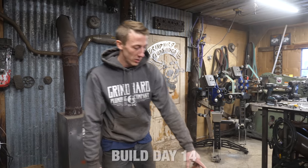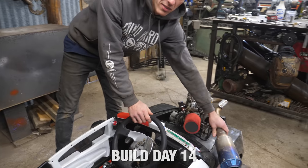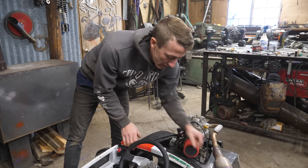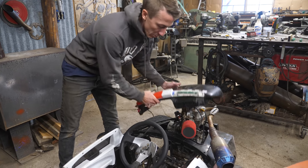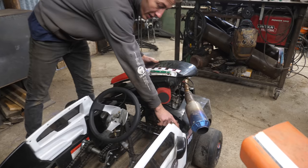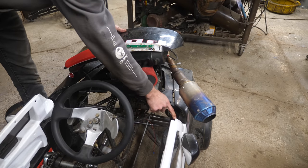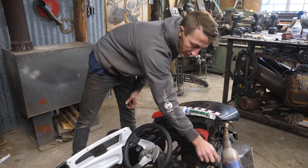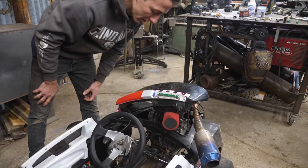Today we're going to make a mount for the exhaust because it vibrates a lot — it's going to act as a dampener. It'll go through the windshield and bolt onto the same mount for the body. Pretty simple, just one or two bends. There will be a little tab off the exhaust so it can bolt and unbolt, letting you take the exhaust off without removing the windshield.